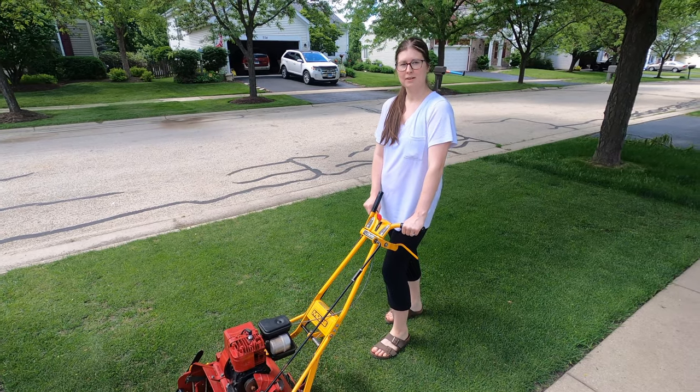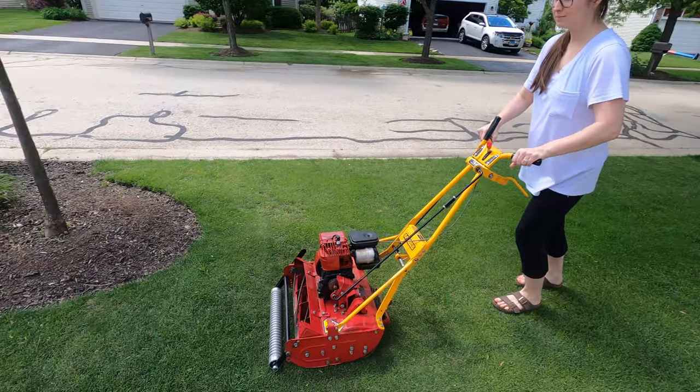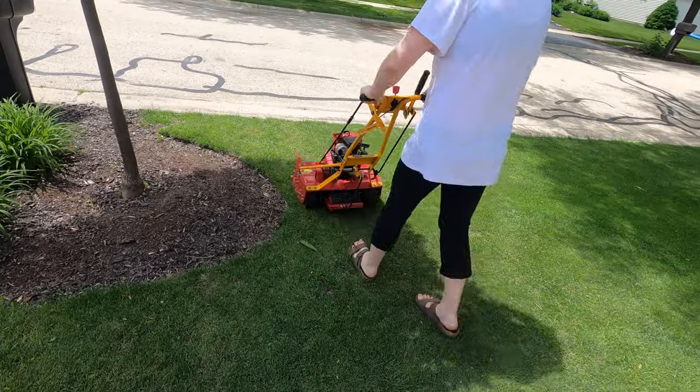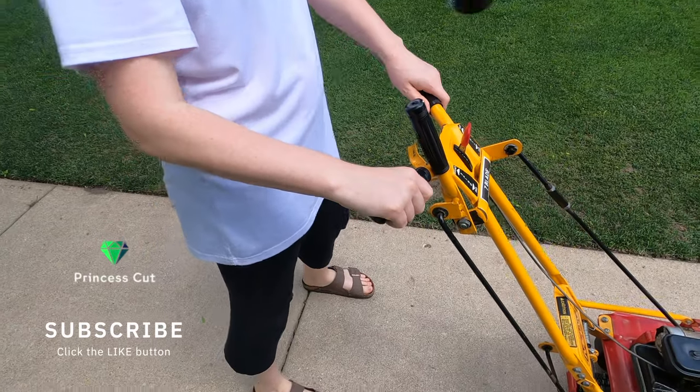I want to demonstrate how easy it is to move and maneuver the McLean reel mower, so I'm going to have my wife do a quick demonstration on how easily she can move it back and forth and around obstacles. Alright, just show how easy it is to maneuver around this mulch bed. This thing is so light you can actually move it with one finger.